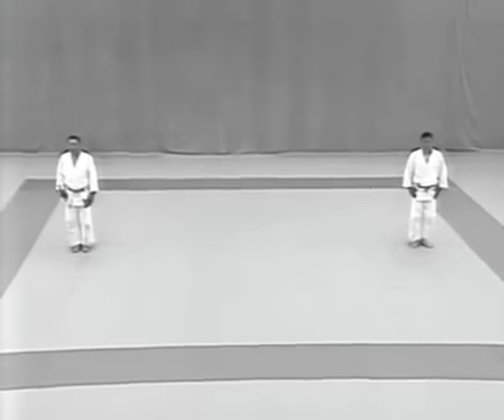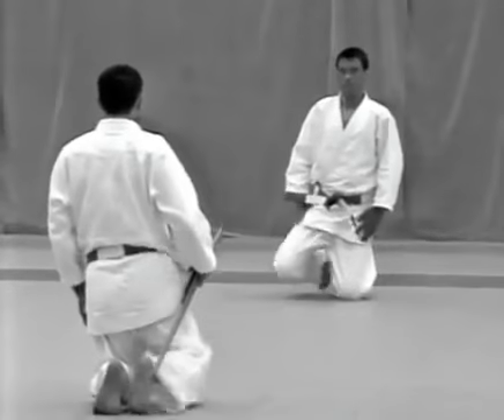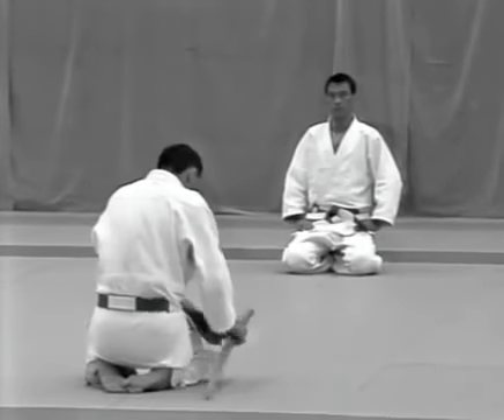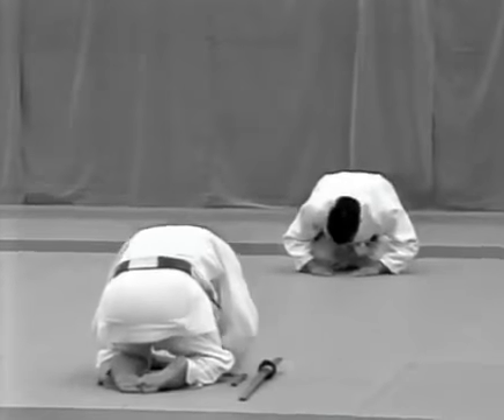They turn to the front and bow, then sit facing each other. The uke lays his weapons beside him, making sure that the dagger is on the inside. He and the tori bow to each other.